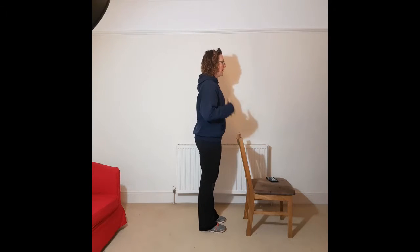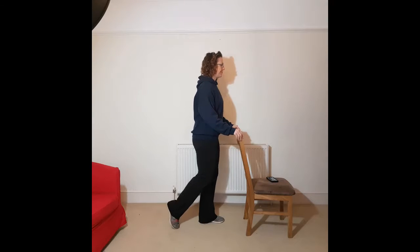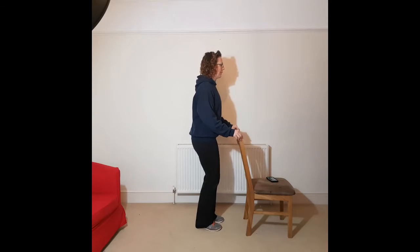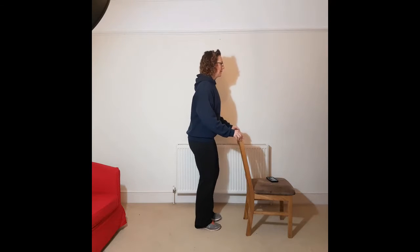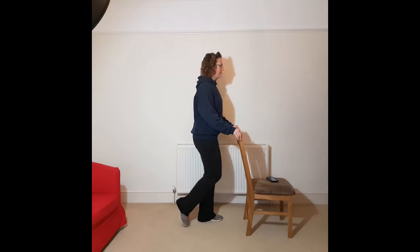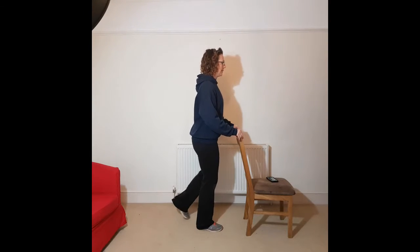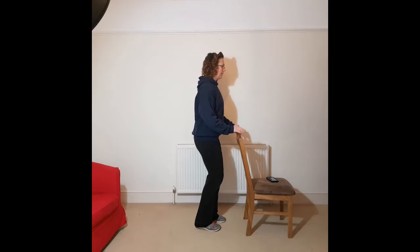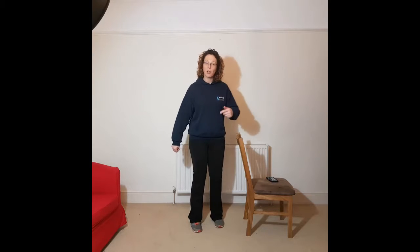Going to the last exercise — we're going to tap our toe behind. I'd advise you to be facing your chair and then just tapping back with your toe. Light tap and bringing those feet back together. Take it at your own pace. Using your chair for balance or assistance if you need it. Now we're going back to the beginning because we want to go back to that march again.